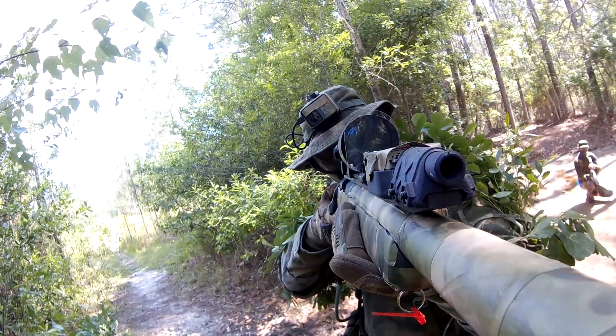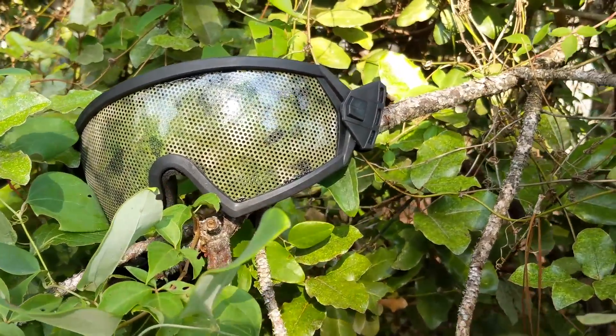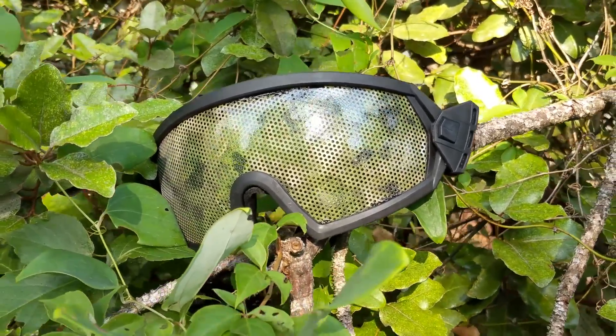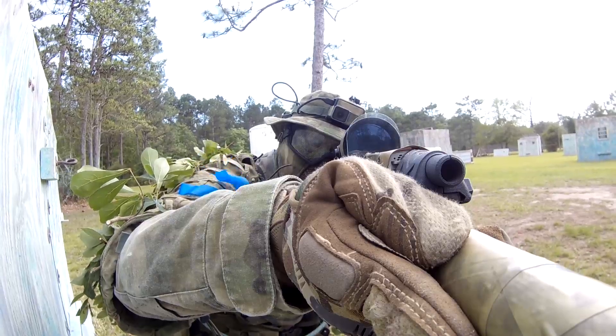Bottom line, I've been using the Revision Desert Locust for well over 3 years and these SpartaTek goggles have replaced them when I play outdoors. If you're looking to stay concealed and have great eye protection that does not fog up, check out the SpartaTek eye protection full seal goggles.